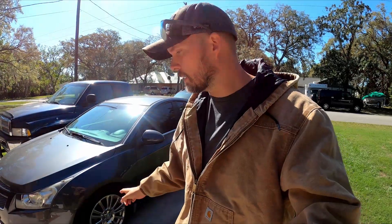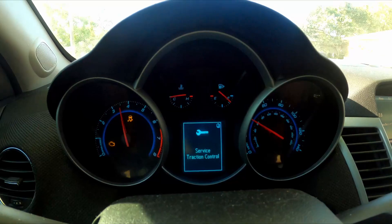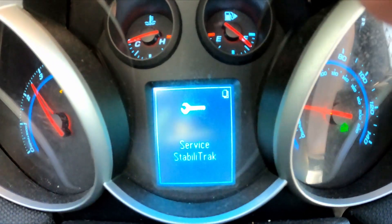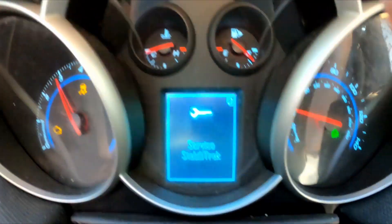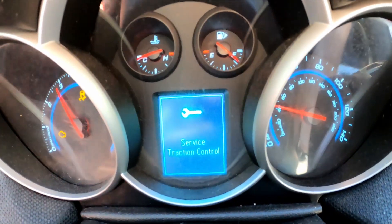What I'm going to do is — the light is actually off right now — drive around the neighborhood and get the light to come back on. As you can see, the service Stabilitrak is on. It also shut off my traction control, the engine light came on, and the service traction control message came on.